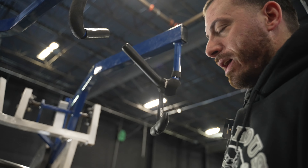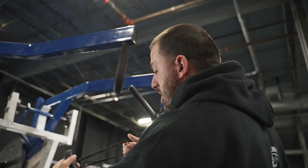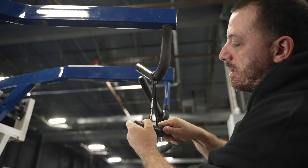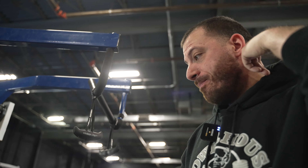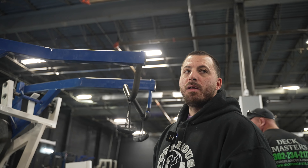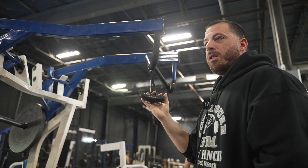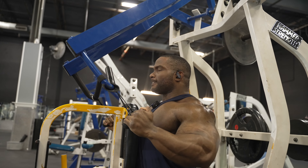We want to hit some neutral grip pulldowns to really get the iliac and lumbar lat divisions to trigger. It allows you to get a better resistance profile for the division you're trying to target, so it allows you to drive and decompress the shoulder, drive the elbow to the hip to really shorten the tissues well. So now we'll hit the lower part of the lats, and then when we hit straight lower back, we're doing rack deadlifts.